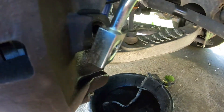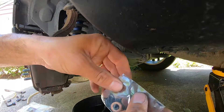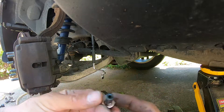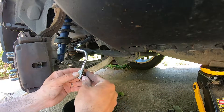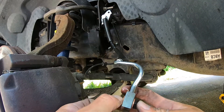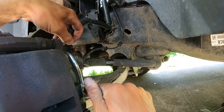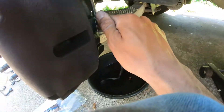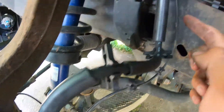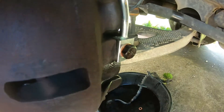It wraps around and goes to the caliper right here. The new hose comes with two new copper washers — one on the bolt. Put the bolt through the hose, put the other copper washer on, and tighten it down. You can see how it runs — bends over the caliper and back up. Tighten up the 14mm.